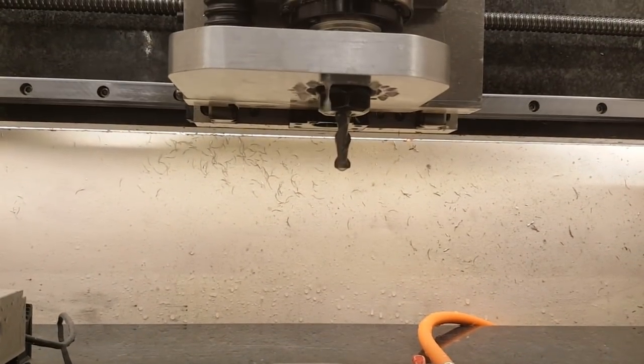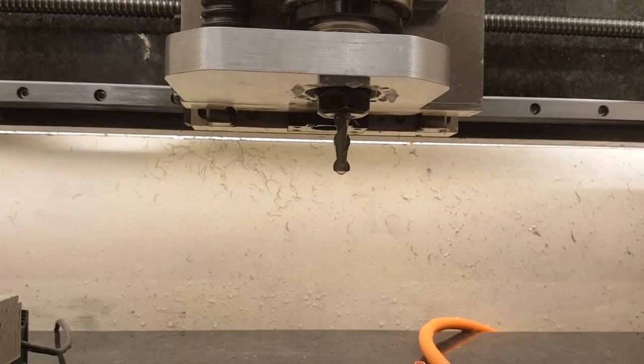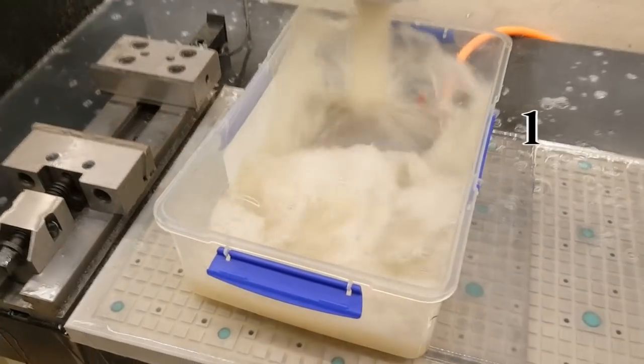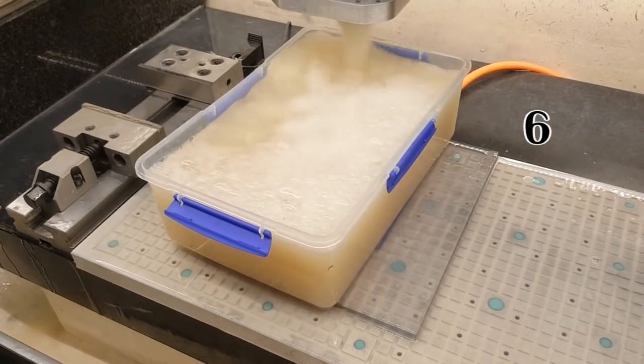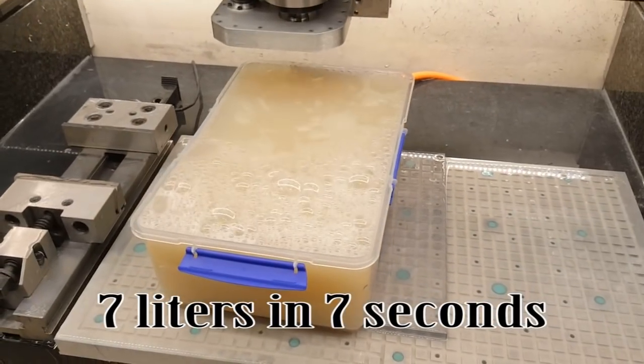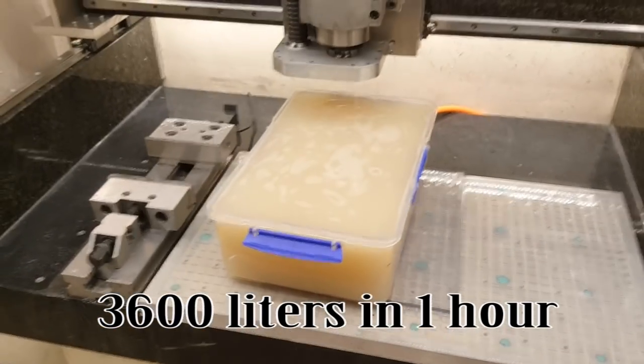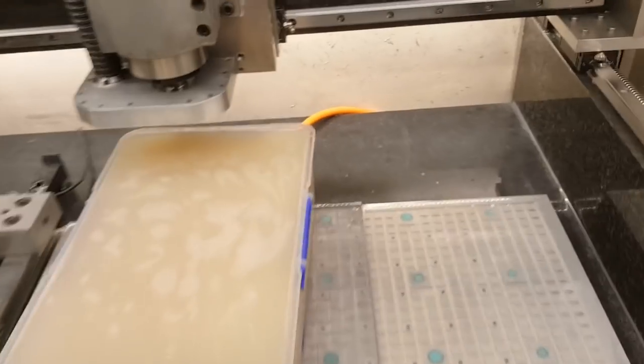As you have seen, it works perfectly well. If you're wondering about the flow, I'll show you. This is a seven-liter container — let's see how long it takes to fill it up. Seven liters in just a couple of seconds. That was pretty quick. I think that's enough flow to blow the chips off.